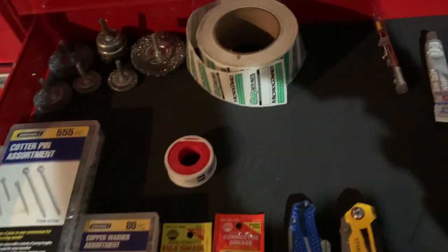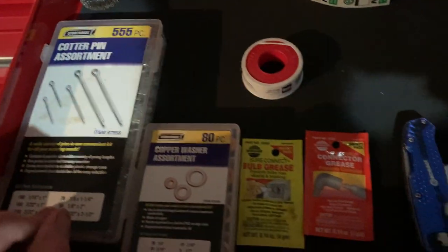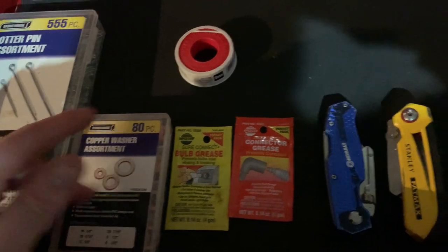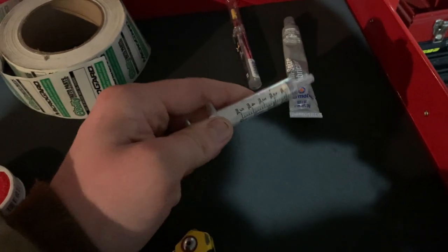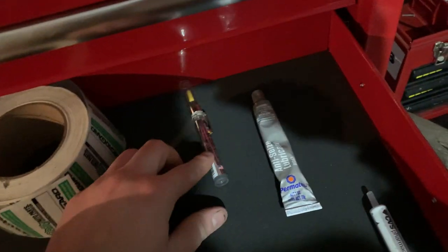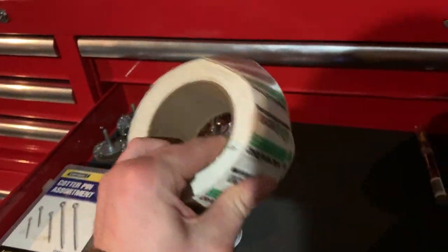Here is just miscellaneous stuff: some Harbor Freight cotter pins, washer assortments from O'Reilly's, box knives, and a little syringe in case I need to get fluid out of a trapped area. Also anti-seize and some Super Lube.